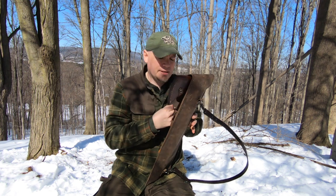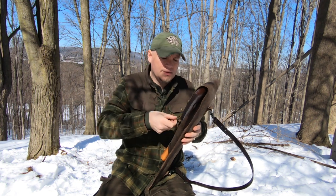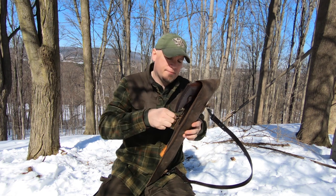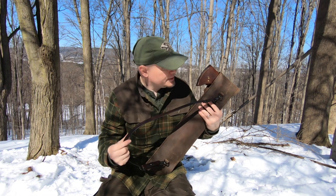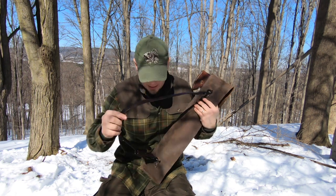I'll make a video when I get done making my own bucksaw and show you guys. Let me know what you think — leave a comment, tell me what you think of this. I think it came out great. I love it.